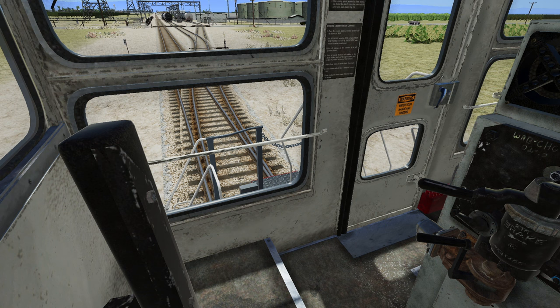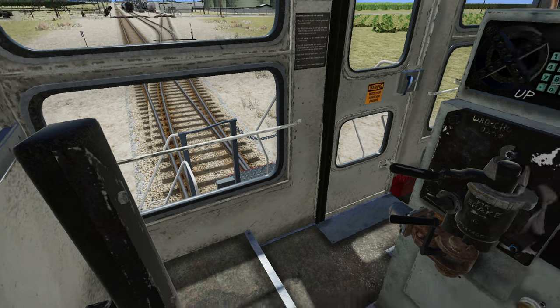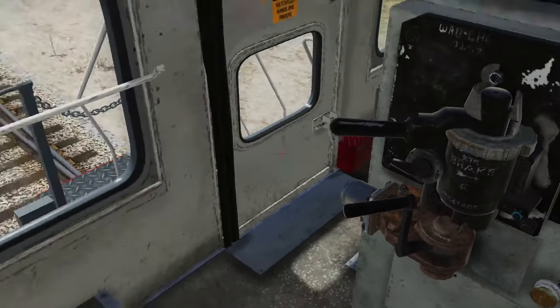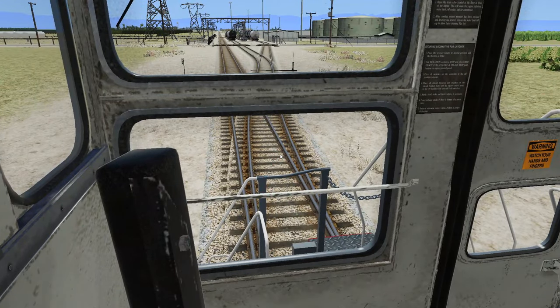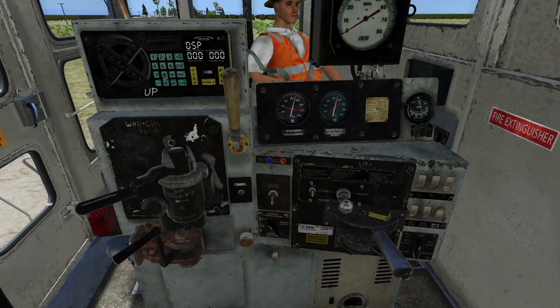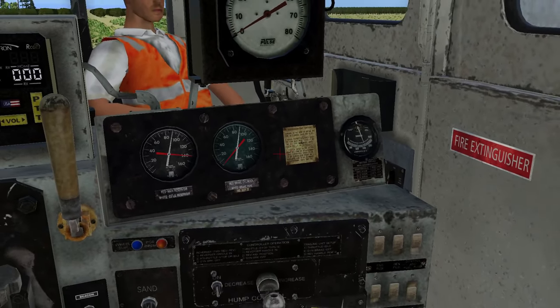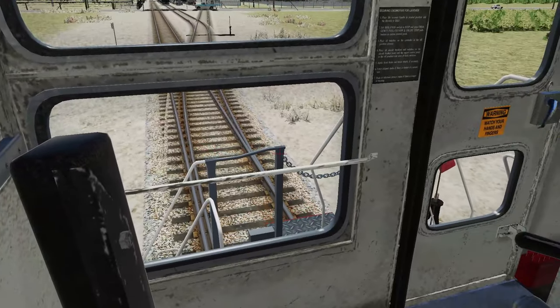This locomotive really is not intended for high-speed operations — that's what I'm noticing. You really wouldn't go very fast with this. Unless I'm doing something wrong, and if I'm doing something completely wrong please let me know. Bear in mind I obviously have not used this locomotive before, so I have no idea what it is I'm doing.